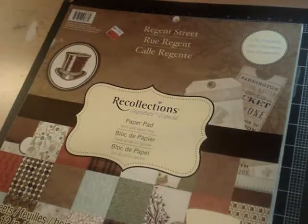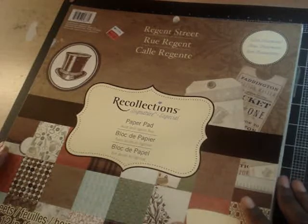Hi ladies, it's Muriel. I'm here today to do a collective haul, so I'll quickly get started.